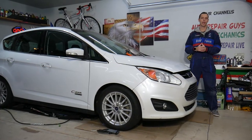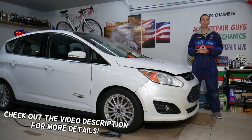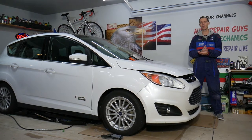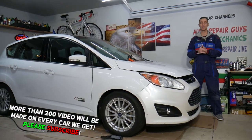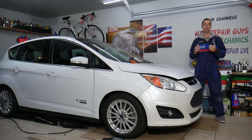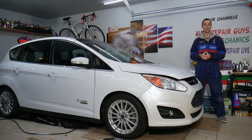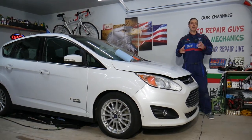Hey guys, welcome back to Electrical Car Repair Life. Thank you for watching and subscribing to the channel. Today's video will be super helpful for anyone with a Ford C-Max, generation year 2012 to 2019, who needs to find where the blower motor or blower motor fan resistor is located. It's a very unusual place — most of the time it's by or behind the glove box, but this one is actually hidden. Stay with us and we'll cover that today.